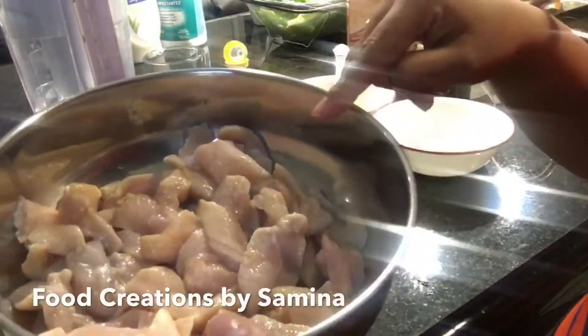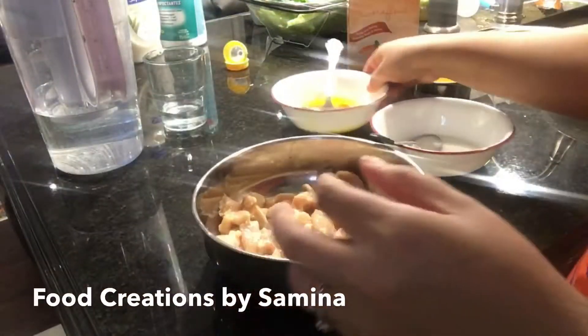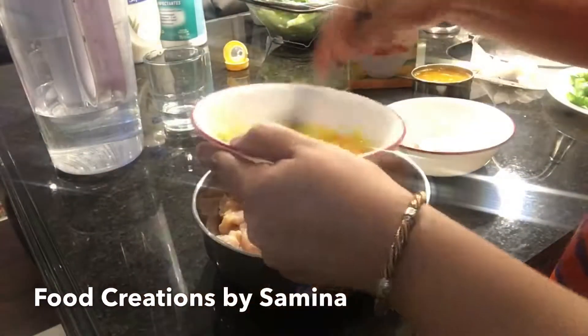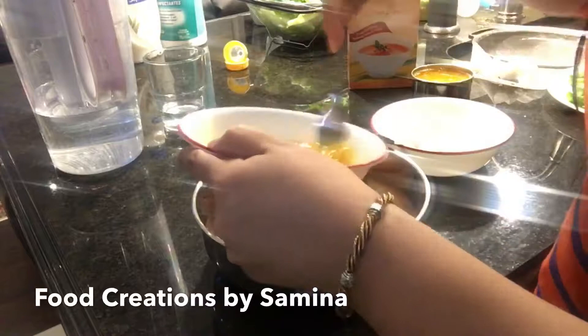I have marinated the chicken in garlic powder and lemon juice. For the wet coating, I have two eggs, paprika, black pepper, and salt. I'm going to beat it really well.